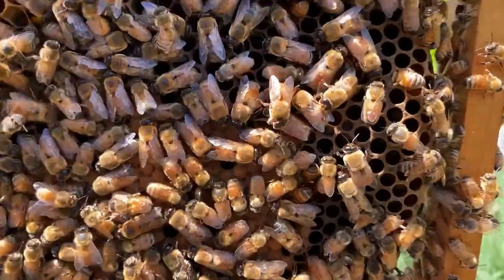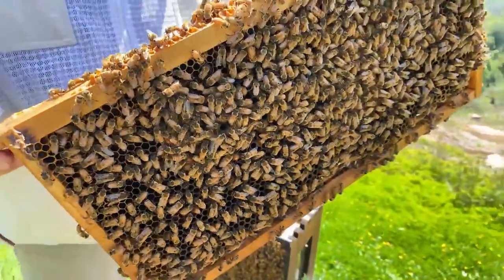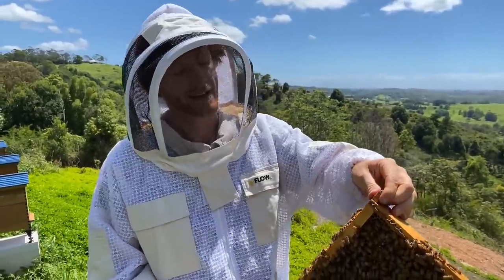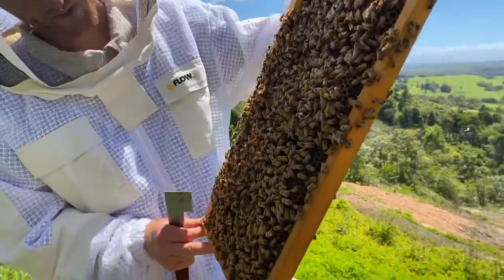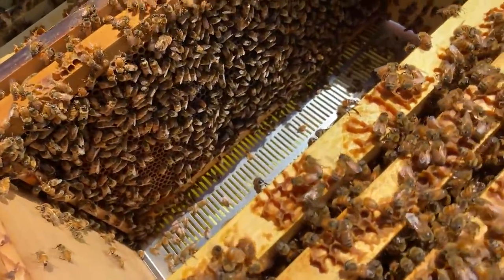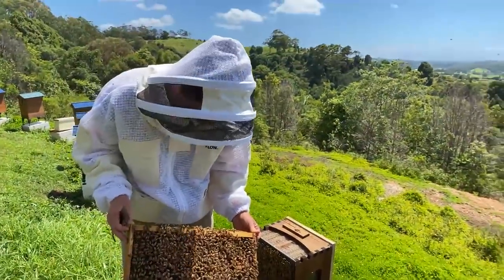Do you know of any birds that will eat bees? Yes — we have the rainbow bee-eater here that gets around at certain times of year and enjoys feasting on bees. We also have the pheasant coucal, a big bird from the nightjar family, which also enjoys eating bees. I'm sure there are lots of other bee-eating birds around, but it's fair's fair — the queen can lay a few thousand eggs a day, so your hive can spare a few bees to those birds, who have had so much habitat taken away and probably need a feed.